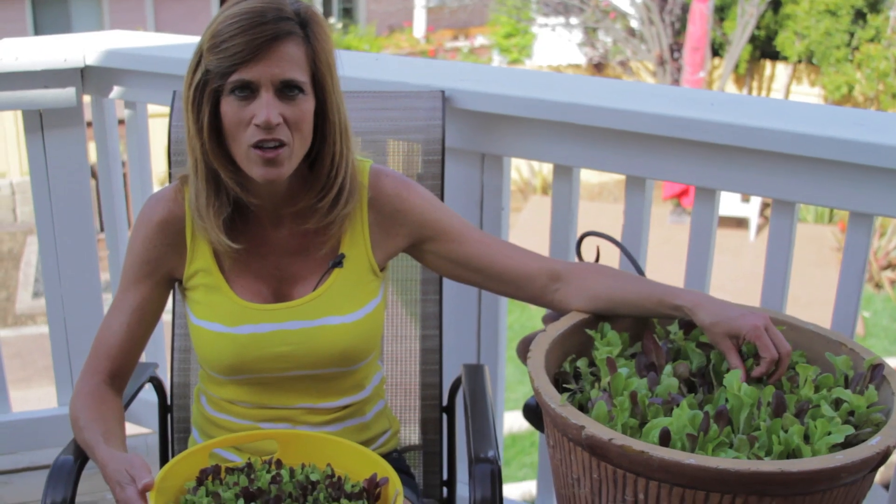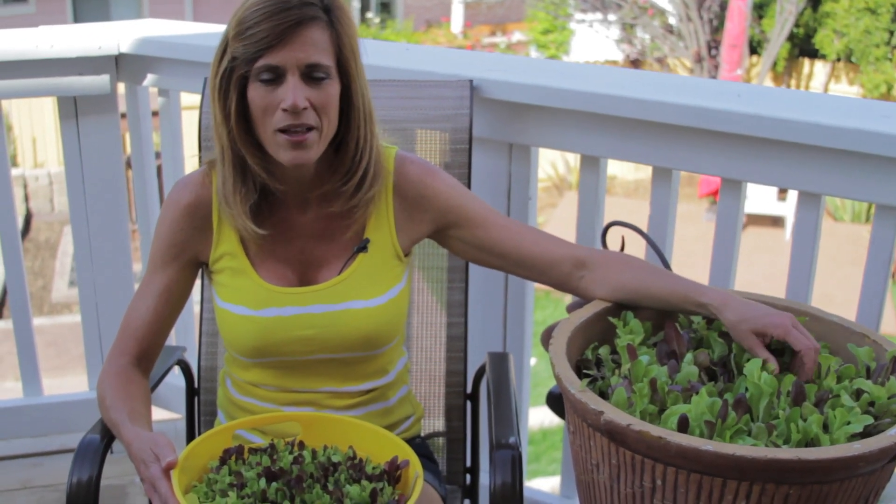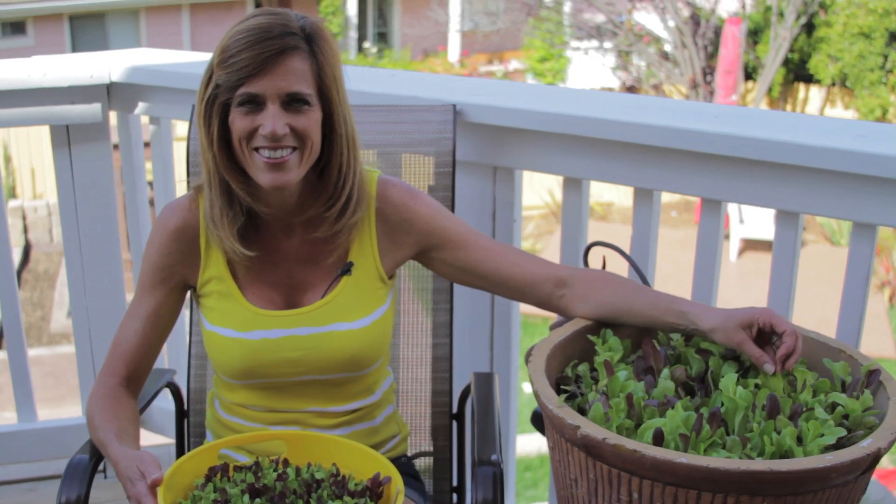Just a little follow-up video — hope you enjoyed that. Keep on planting your lettuce and growing your own greens. Thanks.